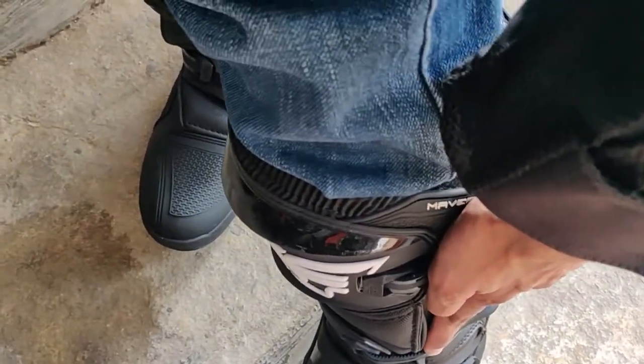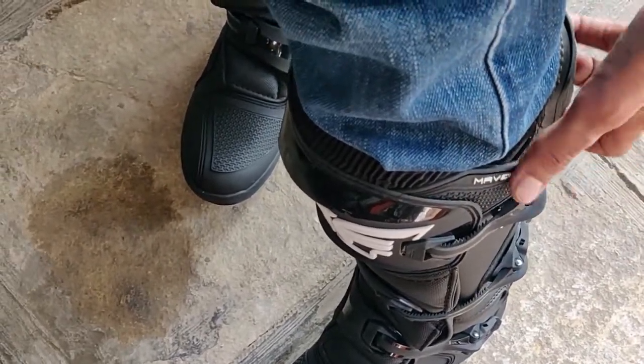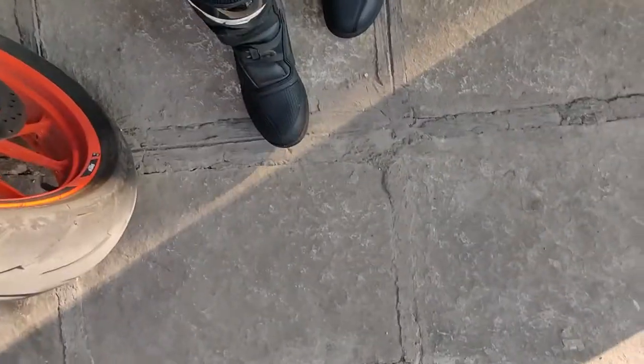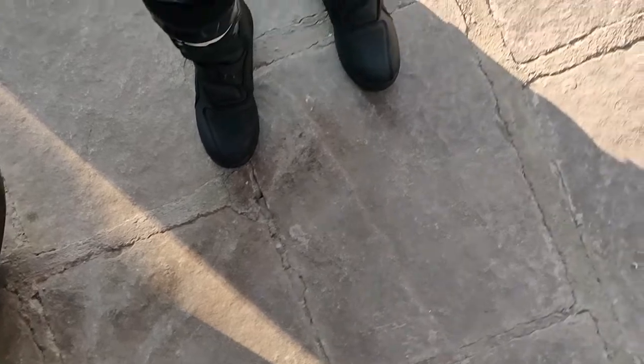These locks you can adjust according to your needs, so it makes it much better. Overall the build quality is amazing — I do not feel any problem. They have amazing grip as well, they are grippy on most portions of the road. They are basically off-roading shoes, so for off-roading it has to be good, but in normal roads it is good too.